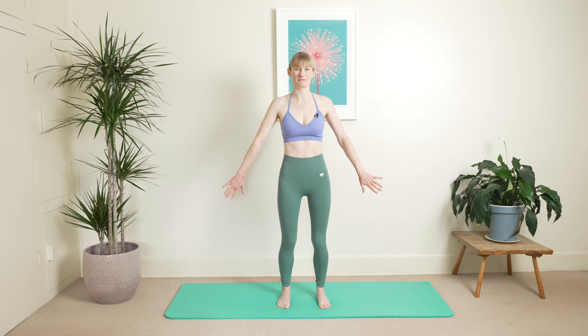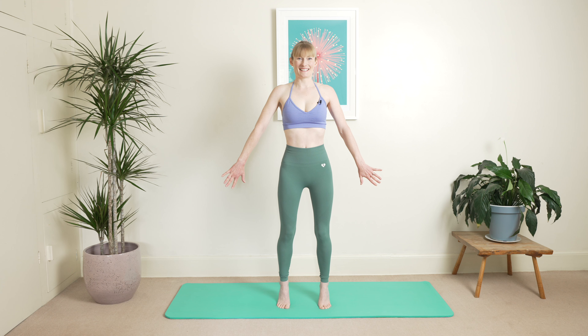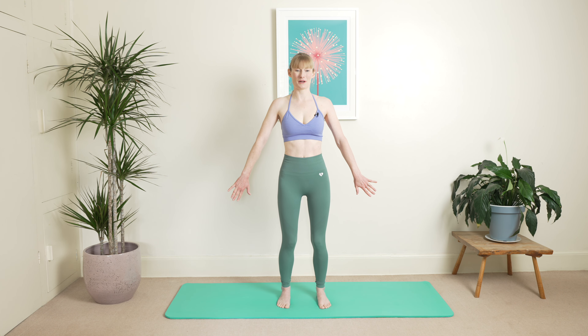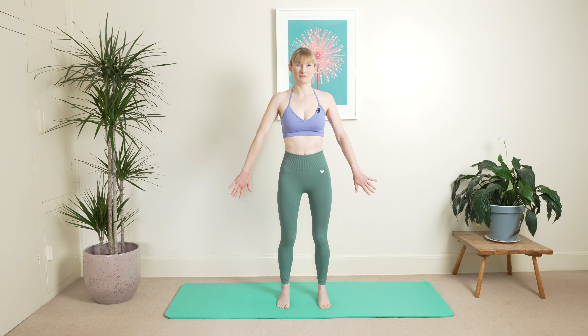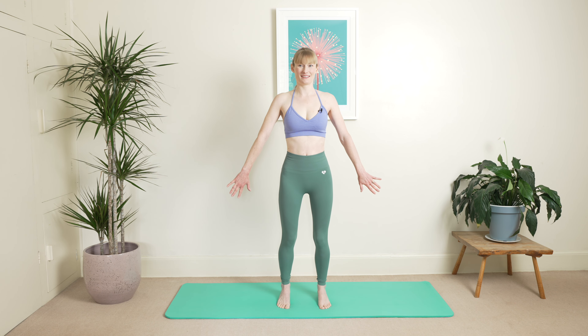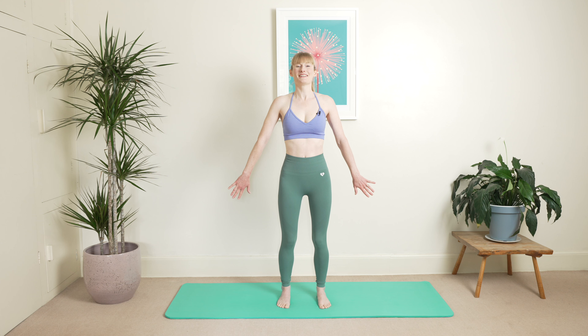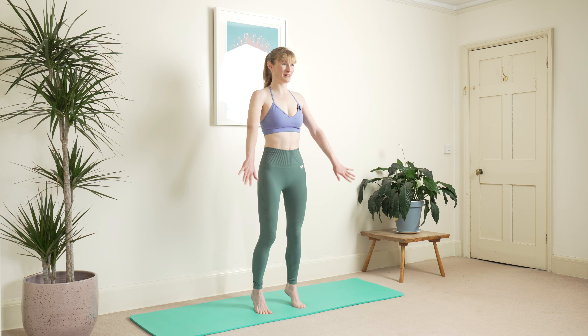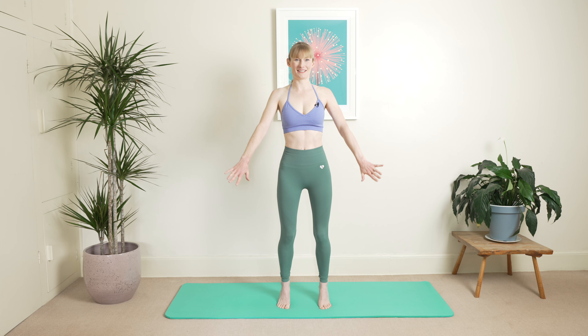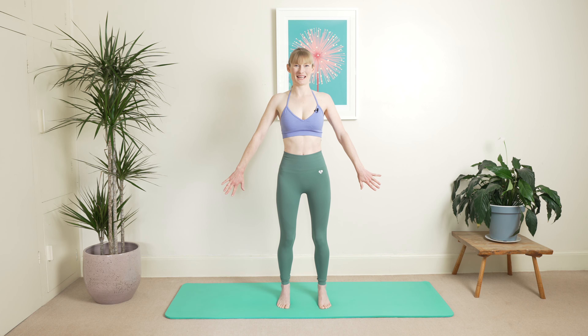Inhale coming up onto tiptoes and exhale. One more here and exhale. Hold your breath, stretch your ribs — up onto tiptoes. Quite a challenge this one. Arms are coming up. Reach towards those fingertips. Bring your arms all the way down. Again on your fingertips here, tiptoes, coming all the way back down.